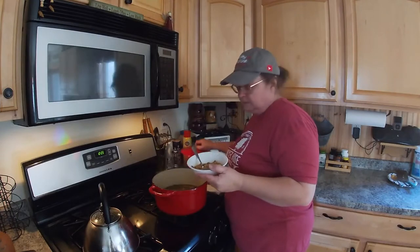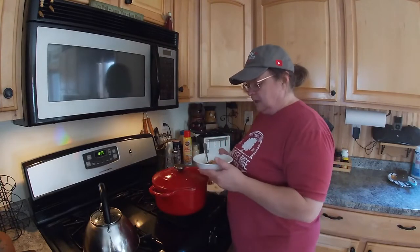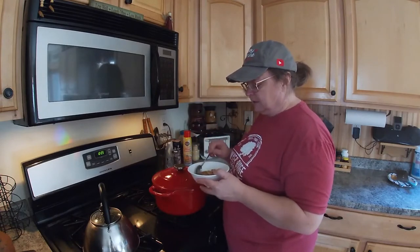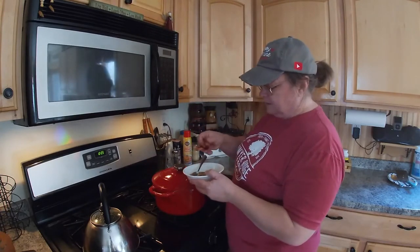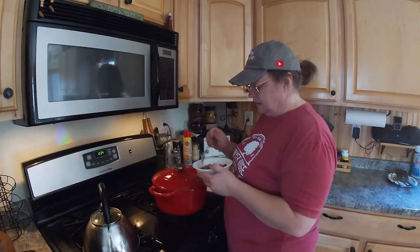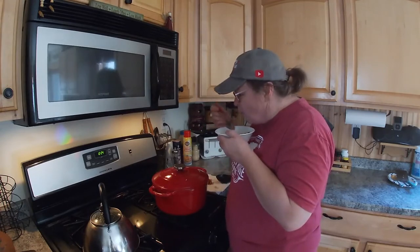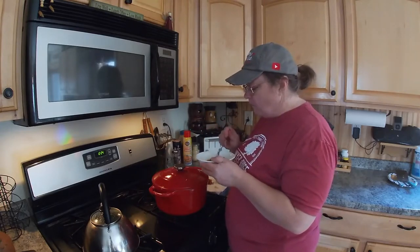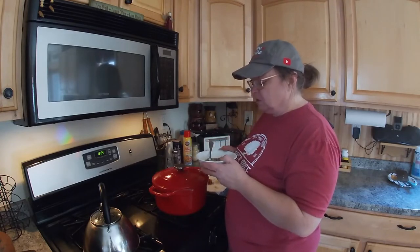That looks so good. I did try a little taste of it earlier and it's super flavorful. Now I'm thinking about putting some rice in there or something like that to just sop up some of the broth. But I'm going to take part of a piece of bacon and crinkle it up. That's my yummy soup. Let's try it. Oh man. Wow, is that flavorful. So, so good. Yummy.